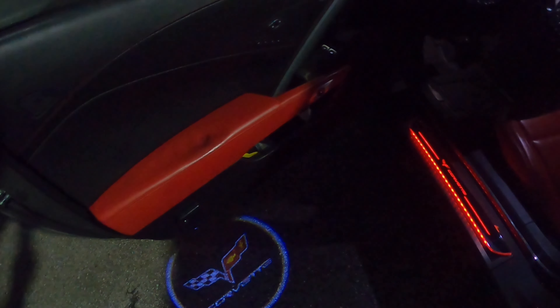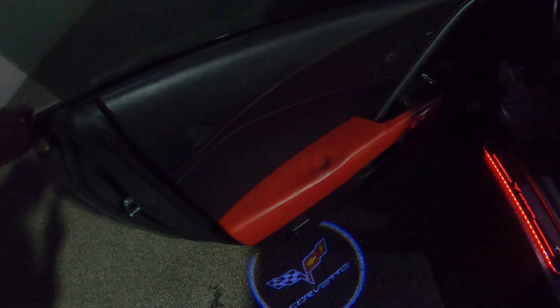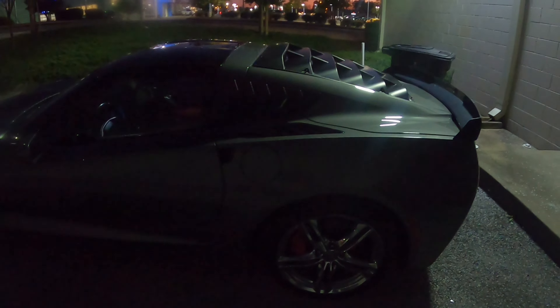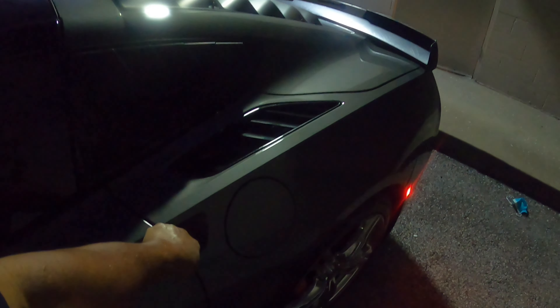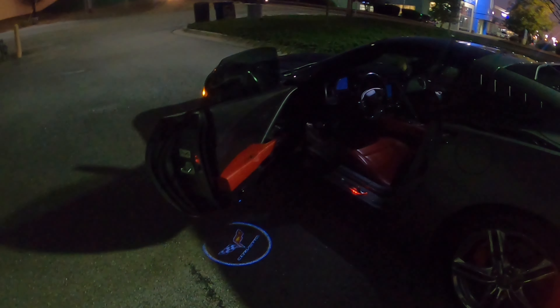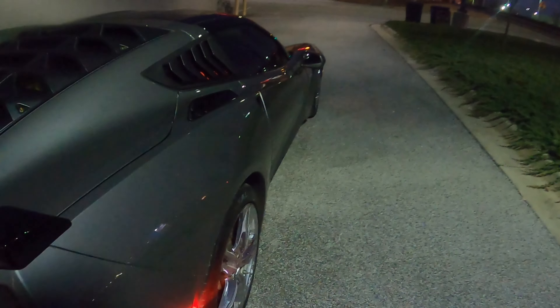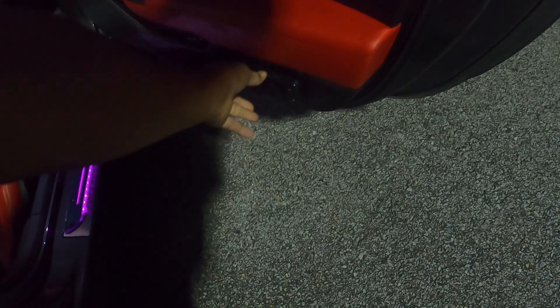Just a little something I added to give it a special touch. You have to click it and it comes on by itself like that. Once you close the door it clicks off. So if you're trying to show off, you just click it before you get out and the little Corvette emblem pops up on the ground. I think each one of these products was about $40 apiece.